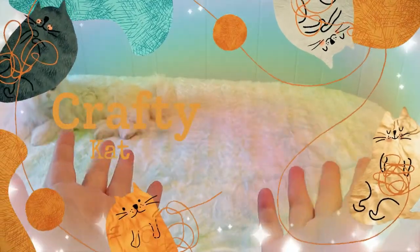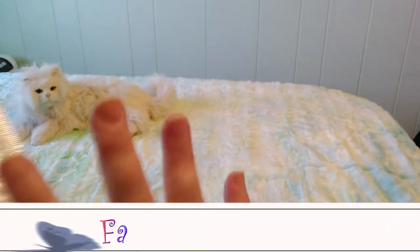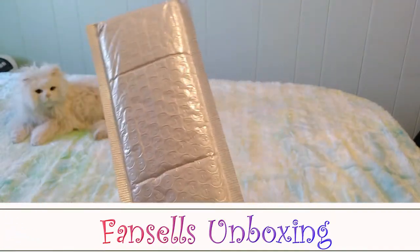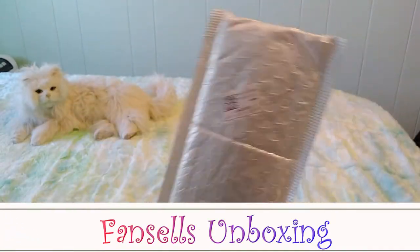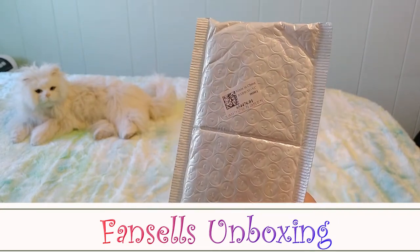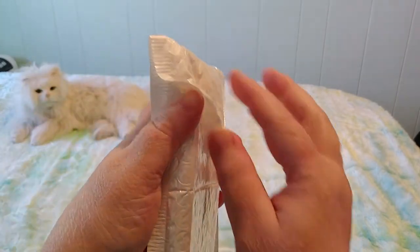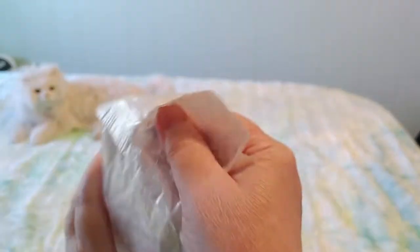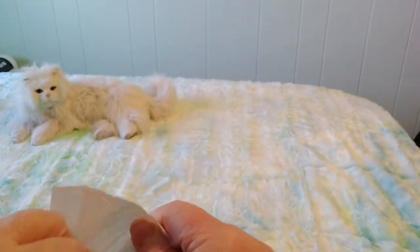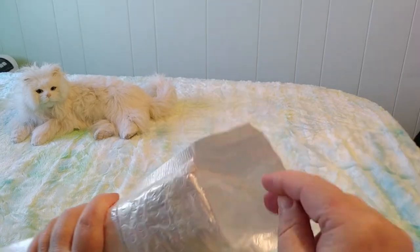Hi guys, this is Crafty Cat, welcome back to my channel and welcome if you're new. We are here once again in an unboxing slash unbagging video. We have another diamond painting to unbox, made in China. This is from Fan Cells — it doesn't say what it is on the cover, sometimes they do and sometimes they don't, so let's open it up and see what it is.